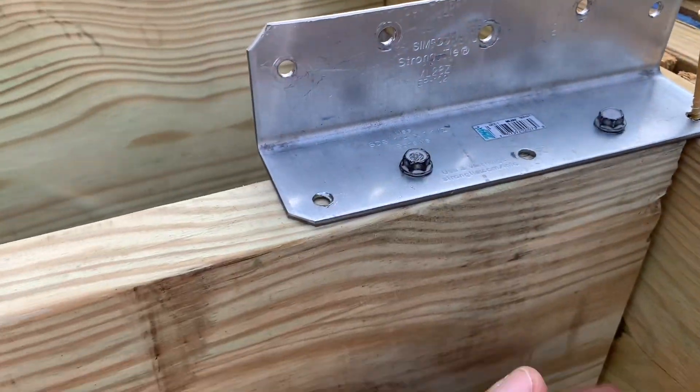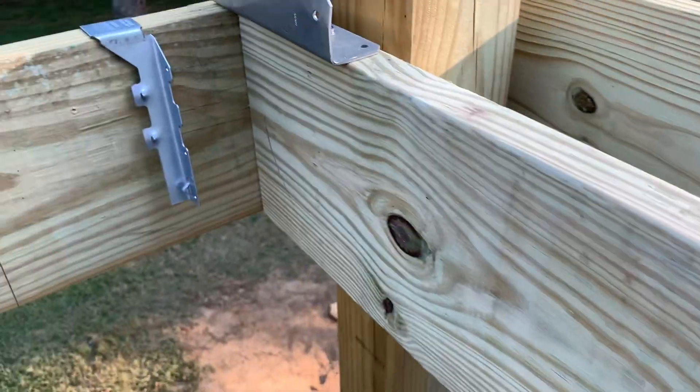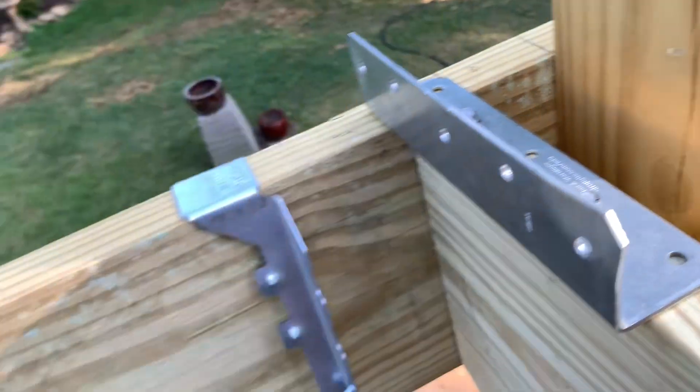Put your deckmate screw in to hold the joist in place on both sides. I have a screw in the back of this so I don't need one on top. Make sure it's plumb — it's good to go.